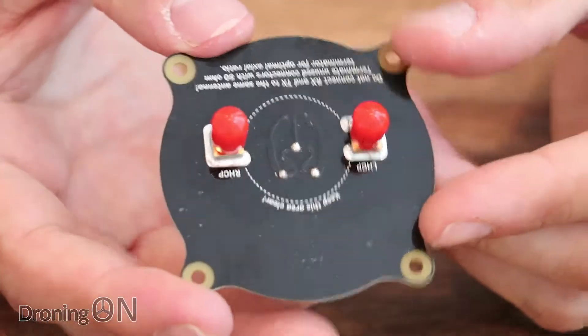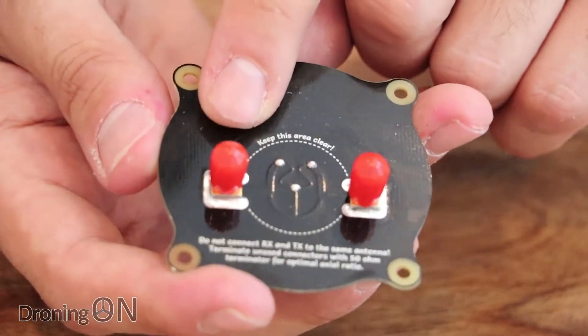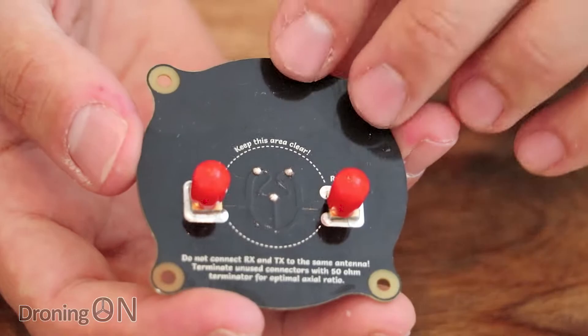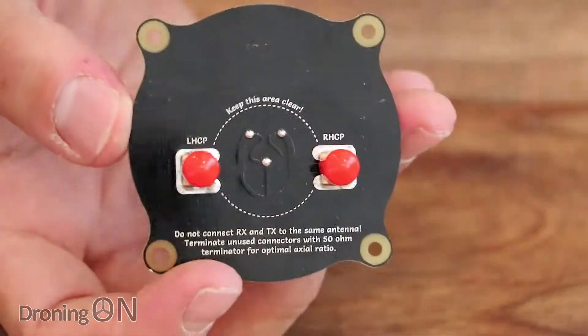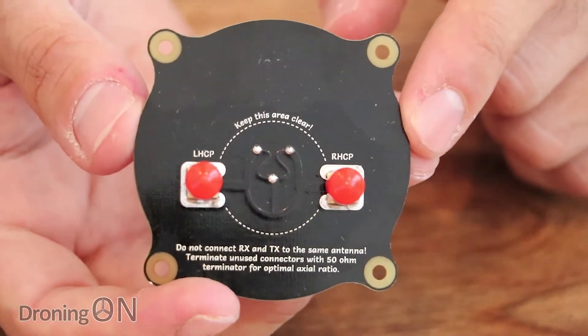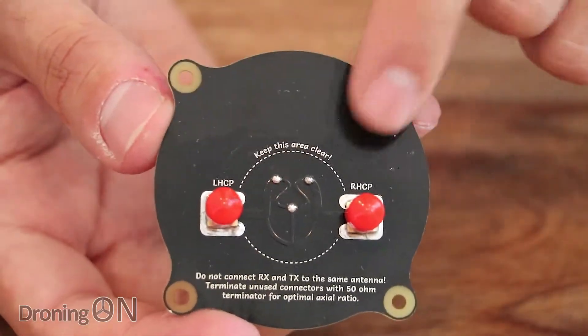Looking on the back of the antenna we've got two ports: one is for left-handed circular polarisation and one is for right-handed circular polarisation. It's quite nice that you actually don't need a different antenna to support both. It's also important to match your polarisation type with the antenna that you have on the aircraft you're flying, and you should only use one of these ports at a time.